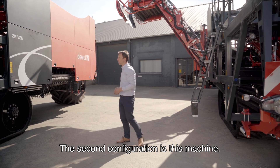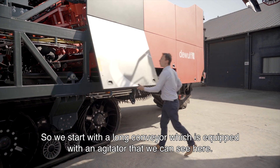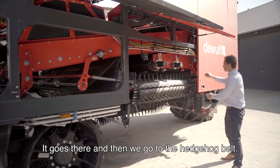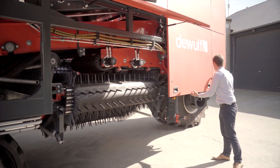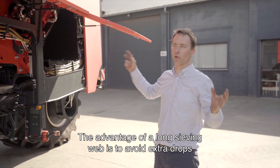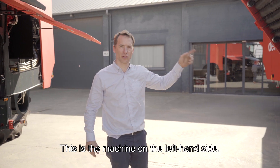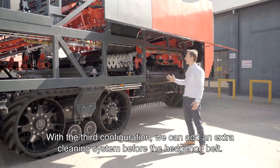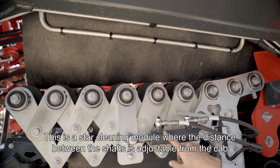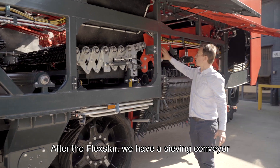The second configuration is this machine. Let's open the cover to discover what we have here. We start with a long conveyor equipped with an agitator, then we go to the hedging belt, which also has its own agitator. The advantage of a long sieving web is to avoid extra drops before the product arrives at the hedging belt. For the third, supreme cleaning variant — on the left-hand side — we can add an extra cleaning system before the hedging belt. Here we have a Flexstar, a star cleaning module where the distance between the shafts is adjustable from the cab to adapt the cleaning to conditions.